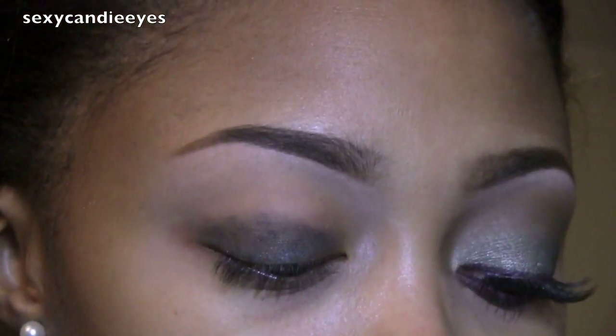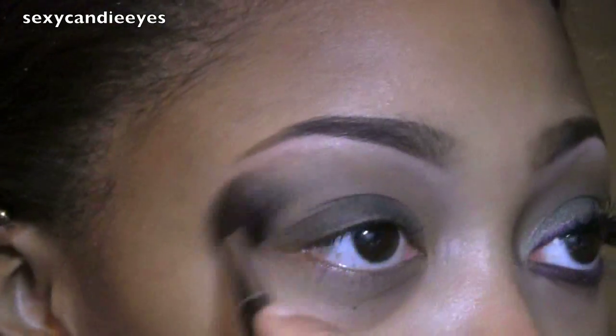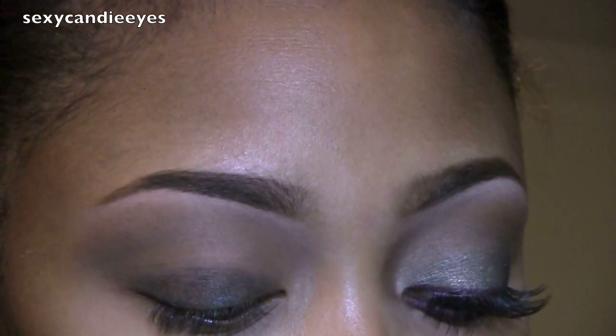As my crease and buffer color I'm using Cork Eyeshadow by MAC and a MAC 224 brush. As my brow highlight I'm using Bare Minerals Summer Bisque Concealer and a Kirkland brush that looks like this.